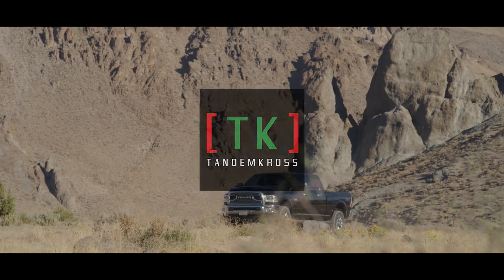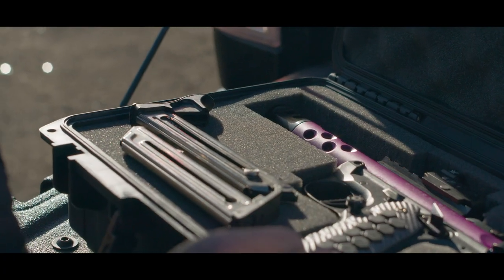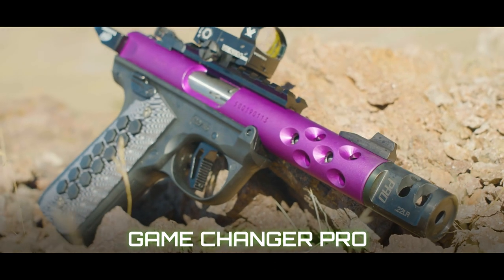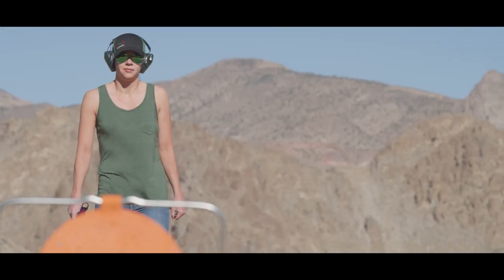When shooting competition, casual, or self-defense, even milliseconds make a big difference in speed and accuracy. The GameChanger Pro Steel Compensator from Tandem Cross is an ideal upgrade to reduce muzzle rise, shoot faster, and shoot more accurately.